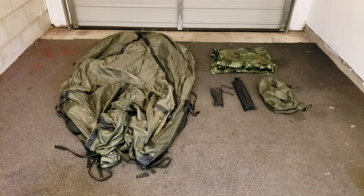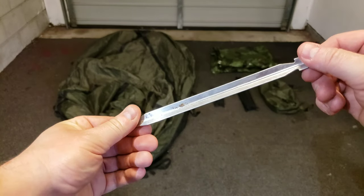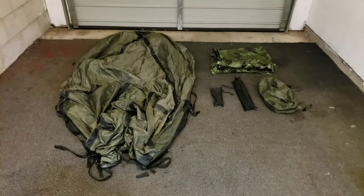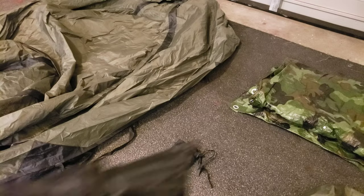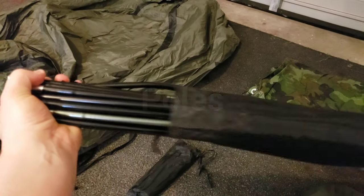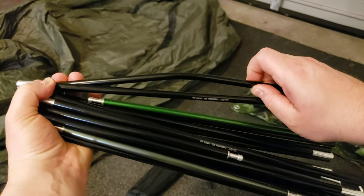So unfortunately I can't do it outside because it's getting a bit dark, but that's going to highlight one of the benefits to this tent in that it's freestanding, so I don't need pegs or anything like that. Here is one of the pegs anyway. So what we'll do is we'll just go through putting it together and I'll show you how big it is inside in more detail. You have three pegs — one is short, the other two are long and they have a bend in them.